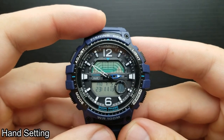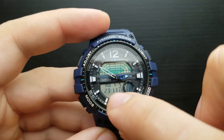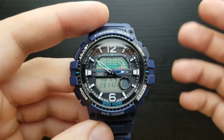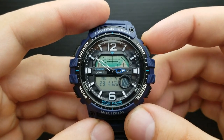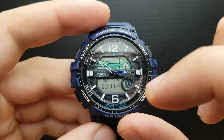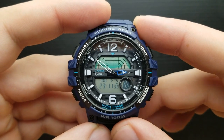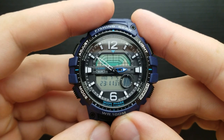How to adjust the analog time? The analog time should correspond to the digital time shown here. If that is not the case, you have to set your analog hands. On this watch, the digital time does not currently correspond to the analog time, so let's get to the hand-setting mode.